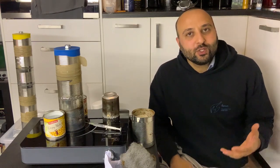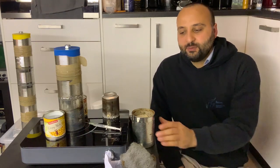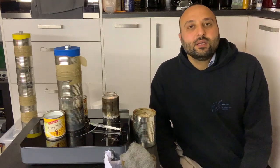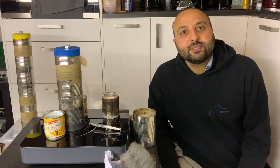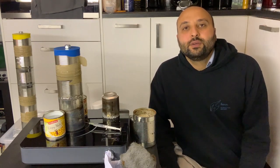In the previous videos I showed you how to make a very simple thermo-acoustic engine. It is made of a can, a piece of aluminium, and some steel wool, and on top of it we put rice. Later on I showed that we can replace the rice with better material, for example glass beads, and we tested the engine and it worked really nicely.